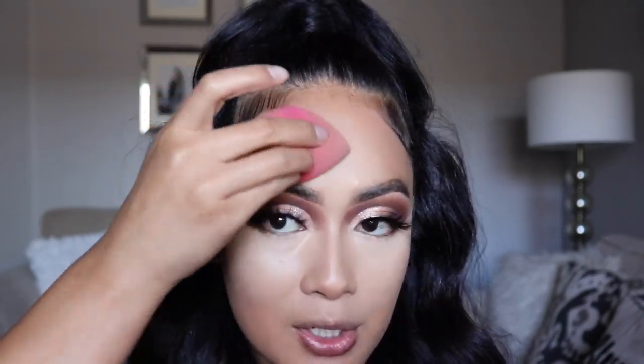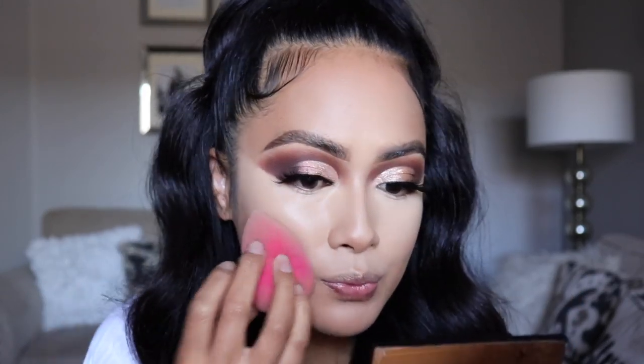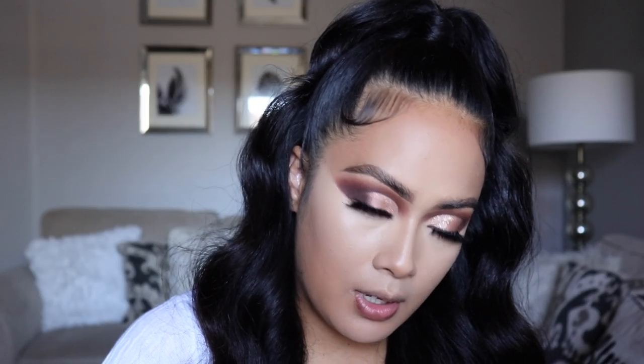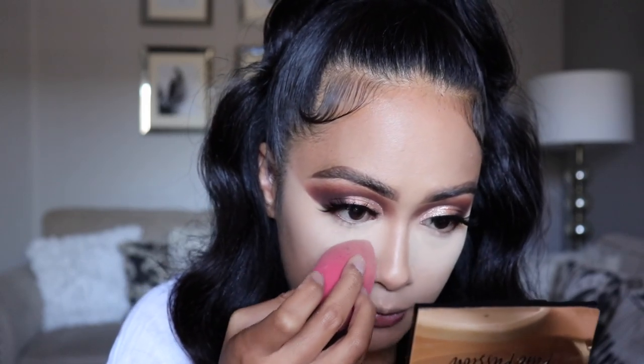With that Makeup Shack Sponge, I'm going to go in and further blend out that concealer to make sure everything is flawless. To set our face, I'm going to use my Cody Airspun Loose Face Powder in Translucent. I'm going to grab some powder on my sponge and push it into my under eye area, then add some on the other side.